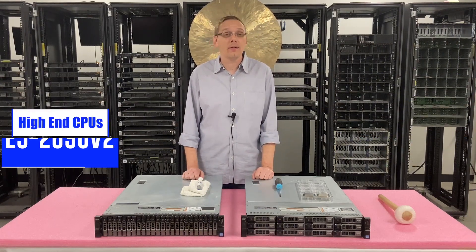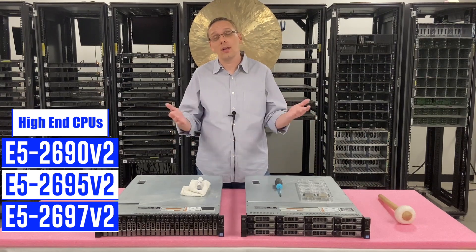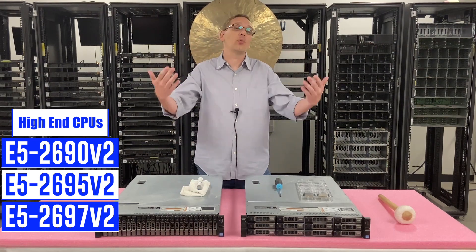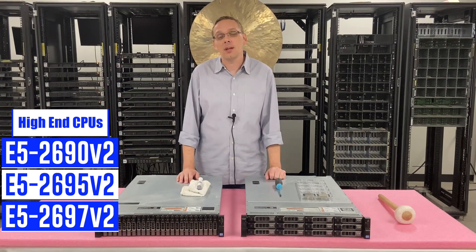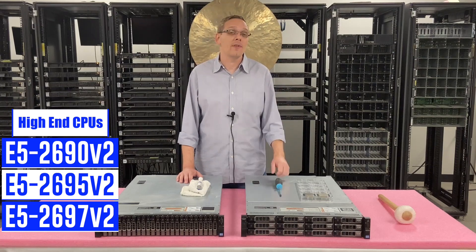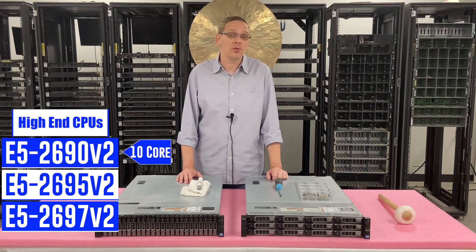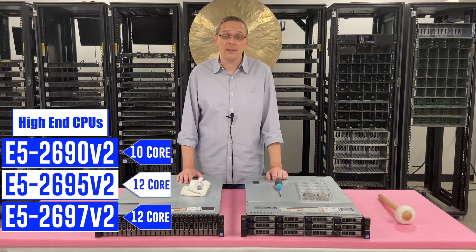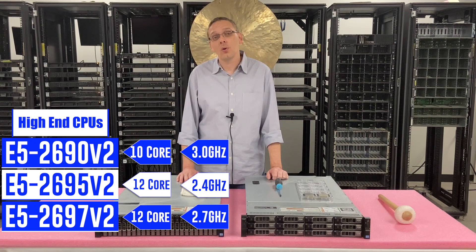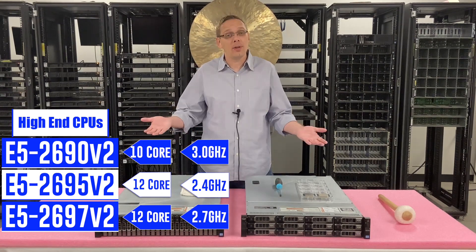On the high end side, you have the E5 2690 V2, E5 2695 V2, and the E5 2697 V2. All great processors. They are going to be a little bit more expensive than the value tier, but overall V1s and V2s at this point aren't at a terrible price point. We're actually running a special on the E5 2695 V2 right now. The 2690 V2 is a 10-core whereas the 2695 and 2697 V2s are 12 cores. However, the 2690 is going to be the fastest at 3 GHz versus 2.4 and 2.7. So depending on your application, the 2690 might be better for you because you lose two cores but get a faster processor.